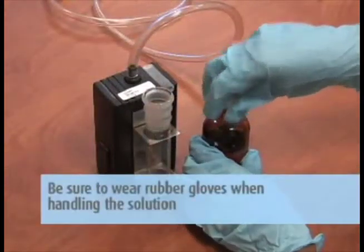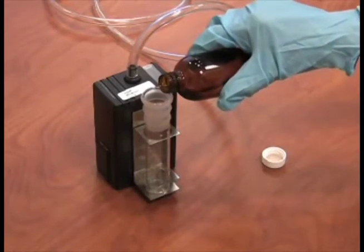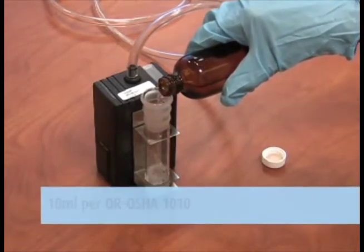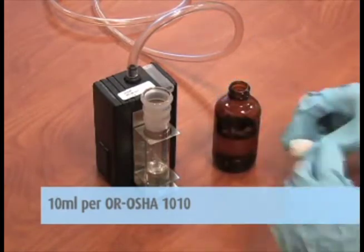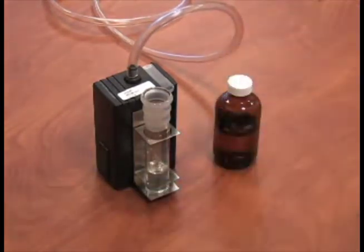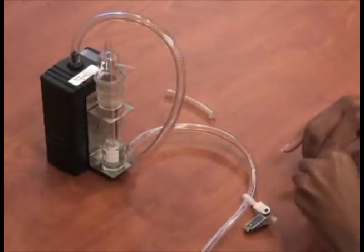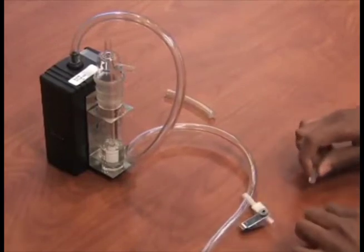Be sure to wear rubber gloves when handling the impinger solution. Dispense the proper amount of impinger solution — 10 milliliters per OR OSHA 1010 — according to the method, using the milliliter measurements on the impinger as a guide by pouring the solution directly or using the disposable pipette provided.